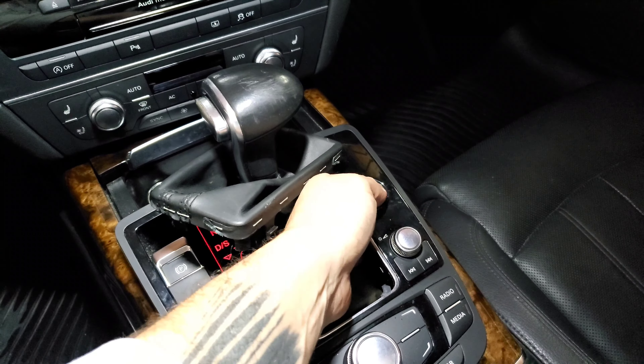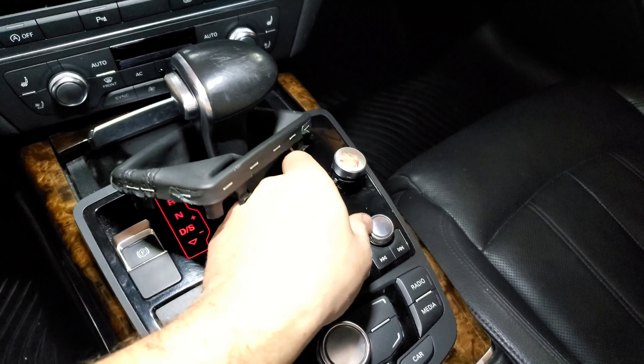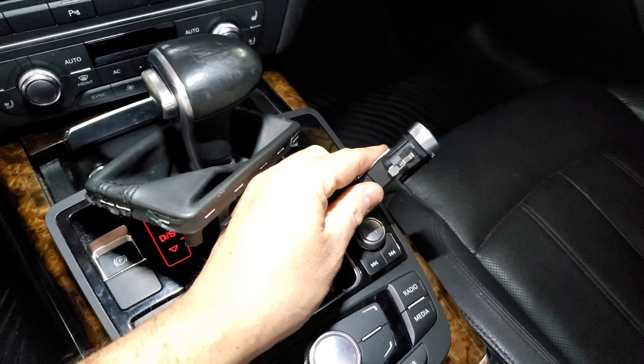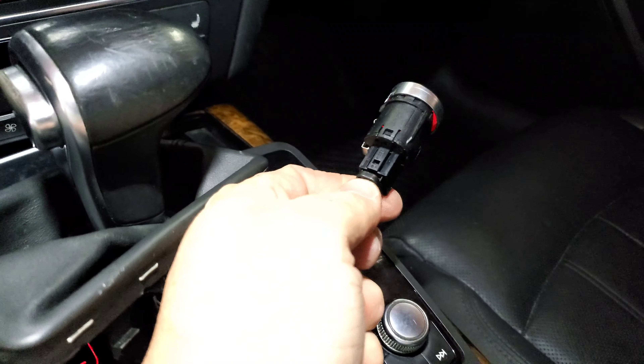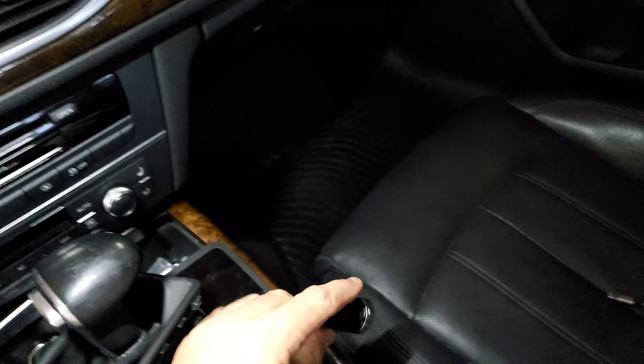Once you get that done, you're going to reach underneath here and just push up on your old start-stop button and pull it out. Once you get there, there's a little tab here that you're going to press down and pull off the old start-stop button.